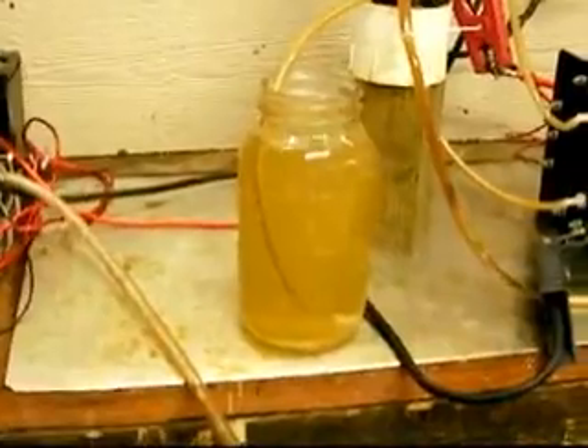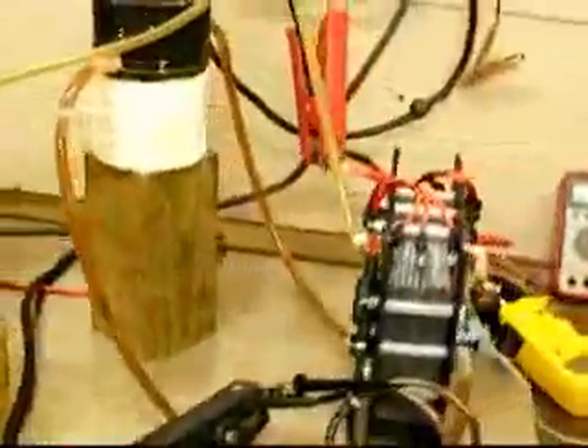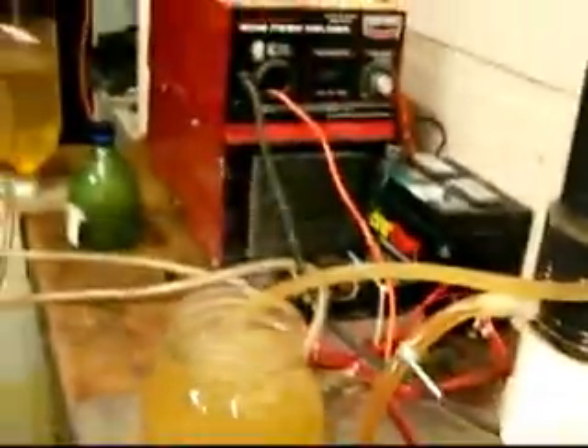I don't know what the time was, so when I post it on YouTube I'll put the time as part of the title. But there it is — the dry cell, 6x6 cell, putting out just an unbelievable amount of hydrogen from this little unit right here.